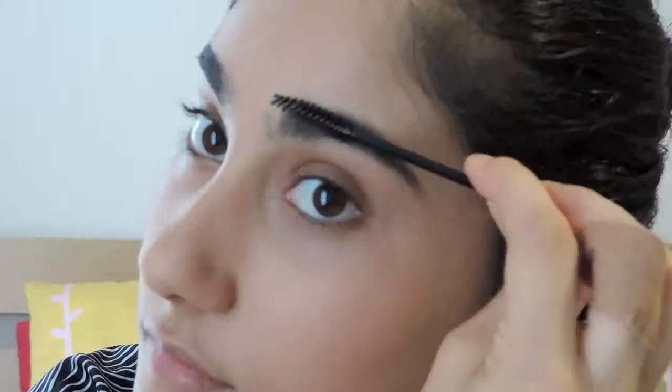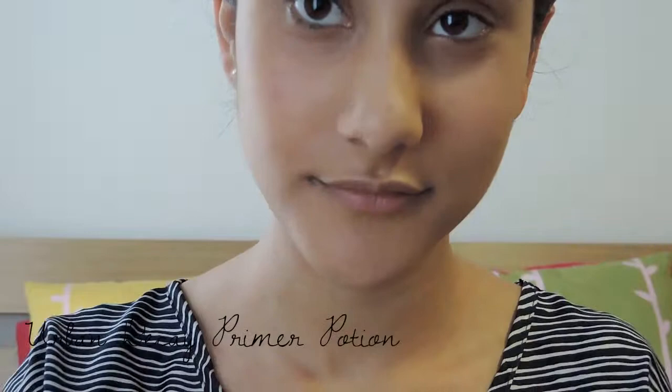Now I don't fill in my brows, so I'm just going to set them with a clear brow gel. Then to start off my actual eye makeup, I'm priming my eyes with Urban Decay's Primer Potion to keep everything in place.